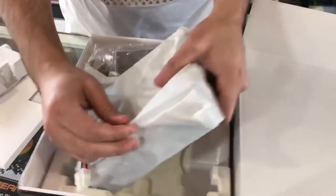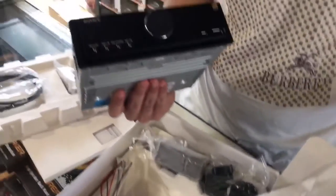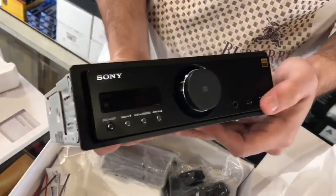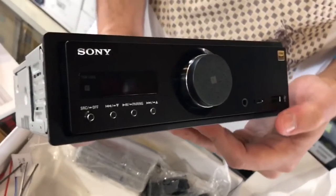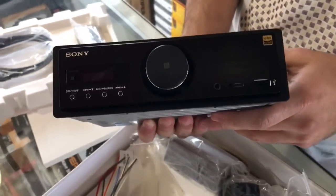You got the unit right here — check it out, that's what the unit looks like. It has your USB port, an auxiliary port, and it's a pretty basic stereo from the outside, but it's what's inside that counts.